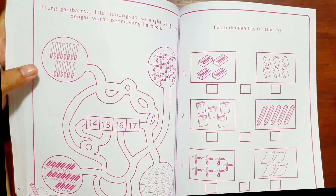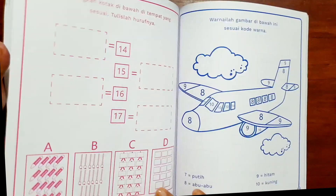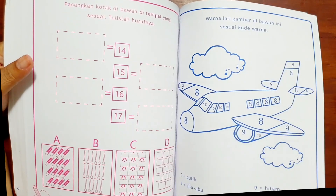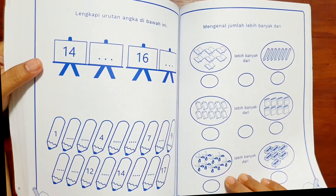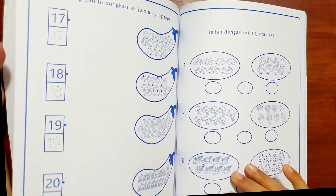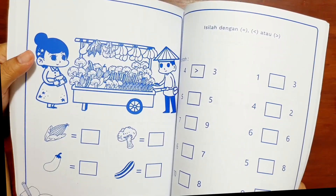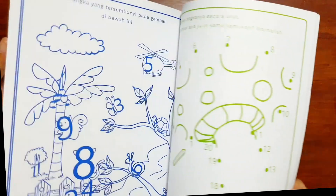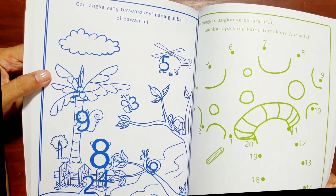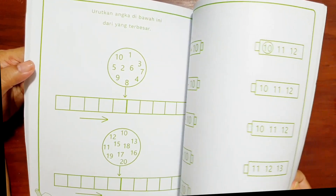Ada maze juga, supaya bervariasi metodenya. Kemudian mewarnai itu pasti ada. Pengenalan tadi lebih banyak, lebih sedikit, sama dengan — ini sudah mulai. Tetap berhitung terus. Mencari angka yang tersembunyi pada gambar di bawah. Sangat bervariasi.